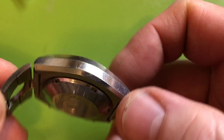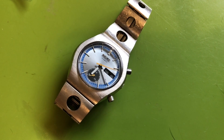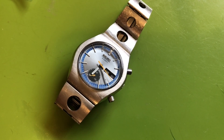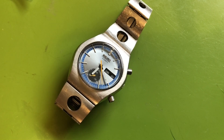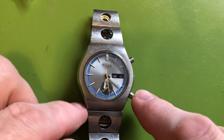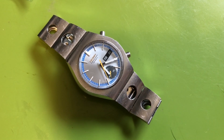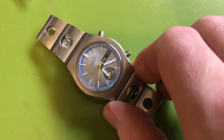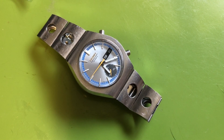They're a simple, clean, legible design — very much of their time. I'm wearing one right now, and I think they're cool. They're not necessarily for everybody, but they are pretty neat. I sometimes think that in 'Once Upon a Time in Hollywood,' Brad Pitt should have worn one of these. You never see people wearing them online — no Instagram posts — you just don't see them.